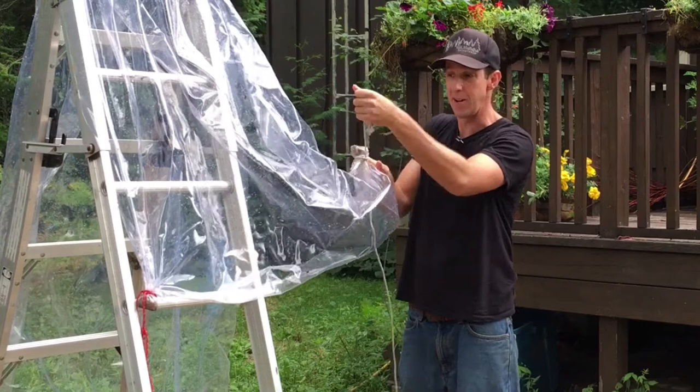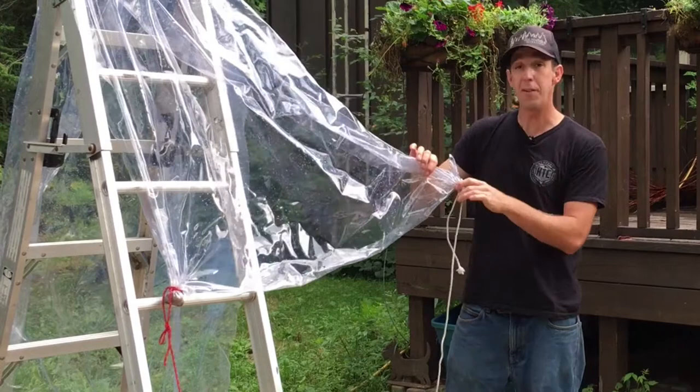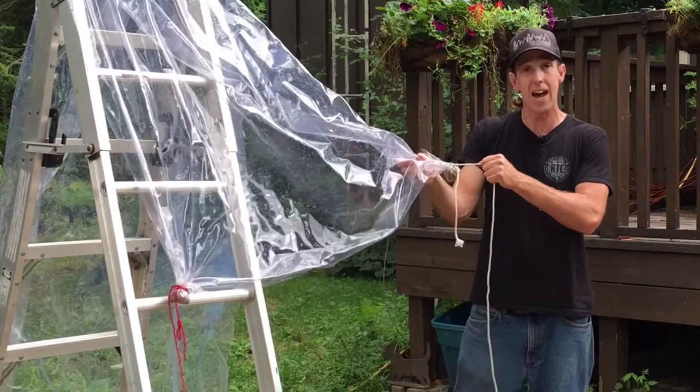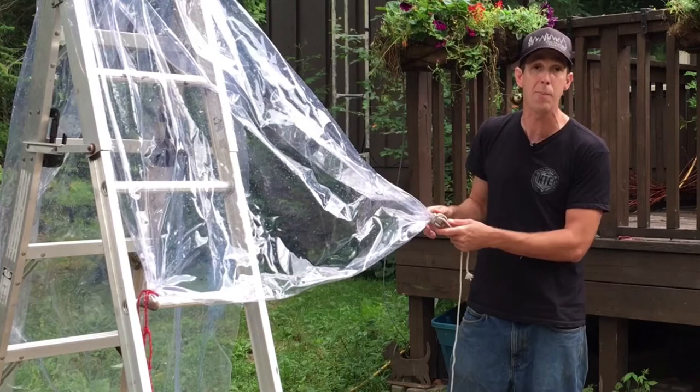Then I'm just going to tie it off with a little half hitch, and suddenly I'm able to fasten off that corner. I find this is actually a lot stronger in high winds than the grommets that are often already in tarps — those grommets often rip out in a storm, whereas this grabs more surface area and doubles up on the plastic material. I'm also using a ladder to fasten the bottom of this, but there are all kinds of ways you could improvise that bottom piece.